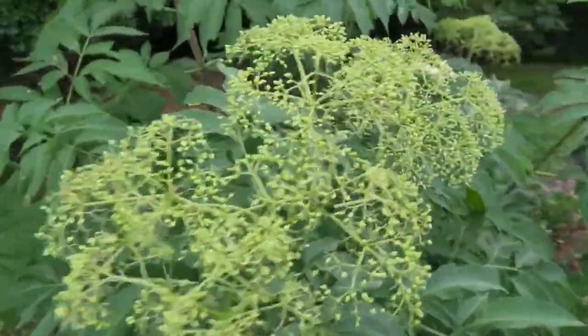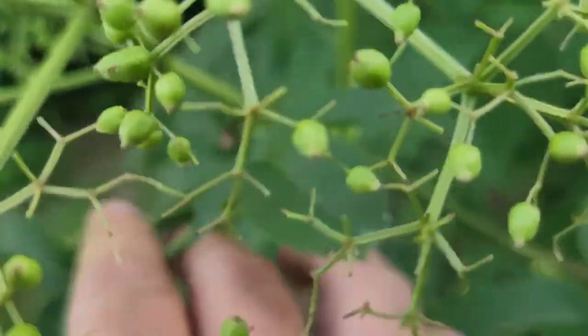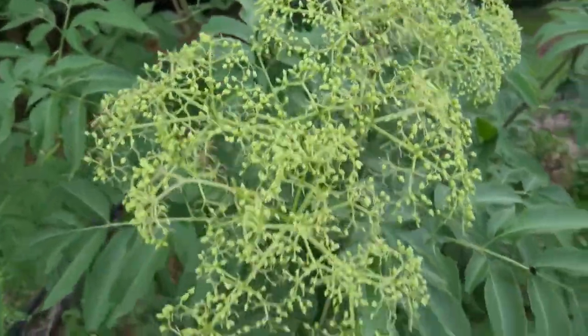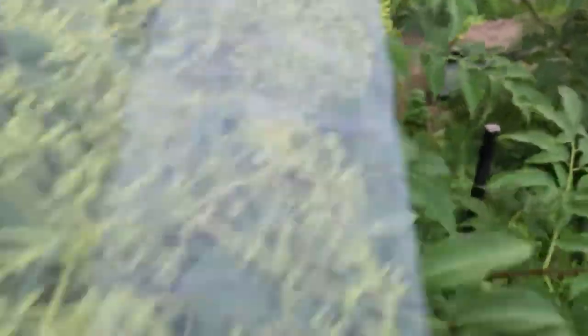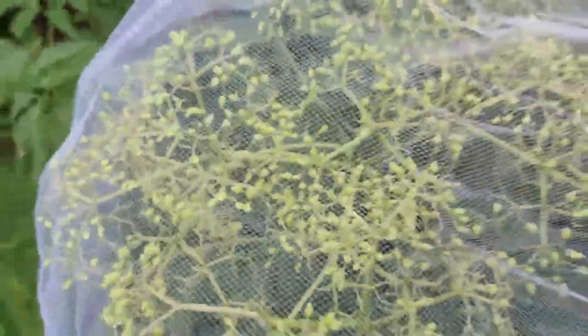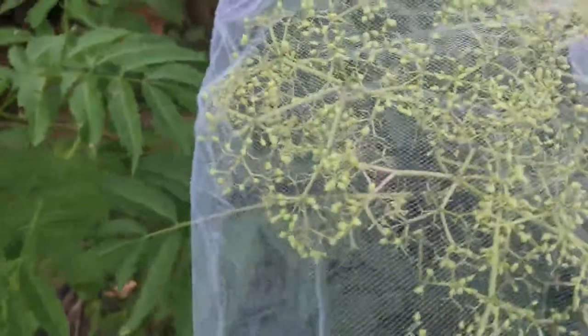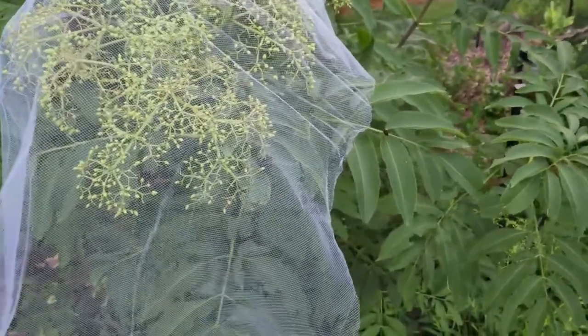We're going to make sure that all these little suckers right here are gone and off the cluster before we wrap it — you want to make sure your clusters don't have any bugs on them before you wrap them up. These nettings will let rain in and also let pollen in, but they will not let bees or any type of bug in after you get it on there, and they're not going to let birds in either.